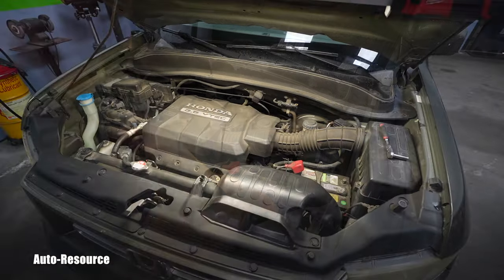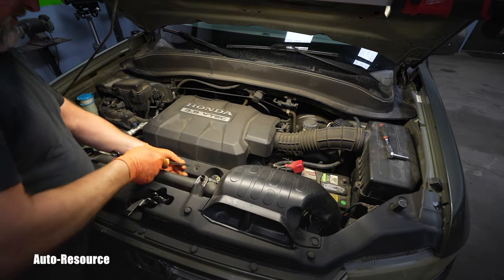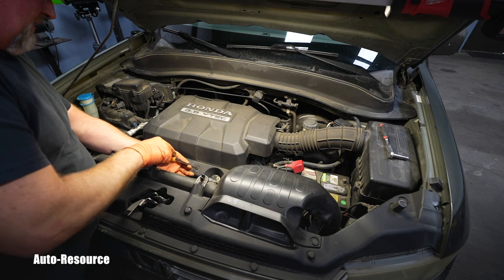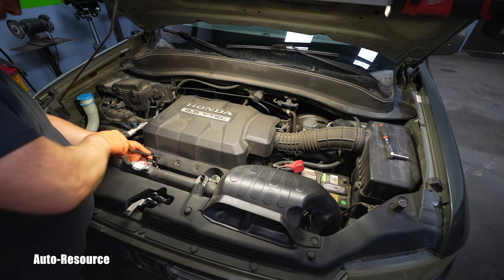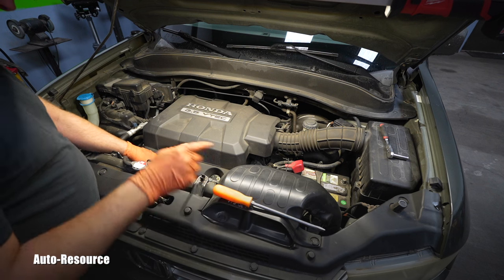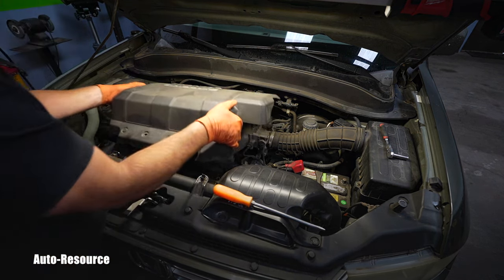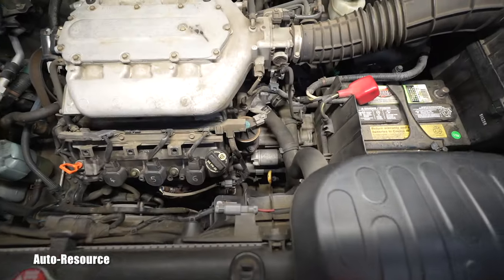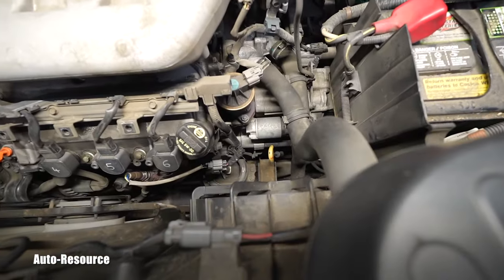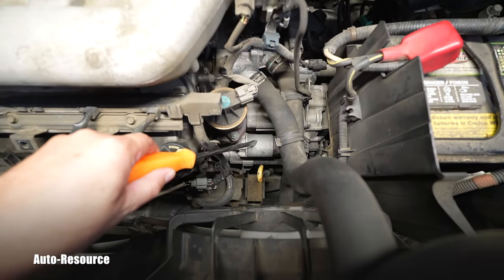To make sure I have plenty of space and visibility around the starter area, I will move this plastic cover. You turn these three fasteners — one of them is missing — you just turn them and that allows you to remove the whole thing. Now, where is the starter? This is the solenoid and this is the starter body itself.